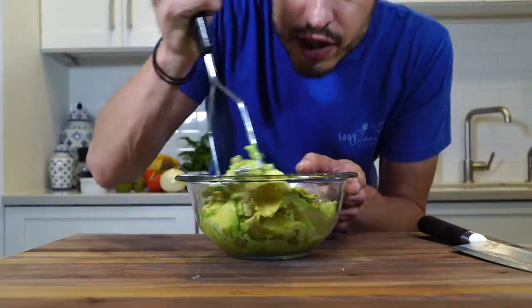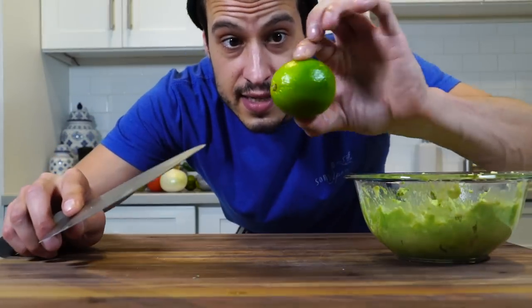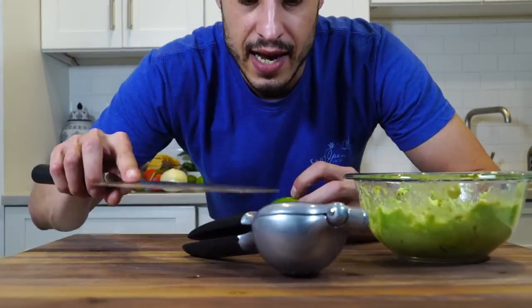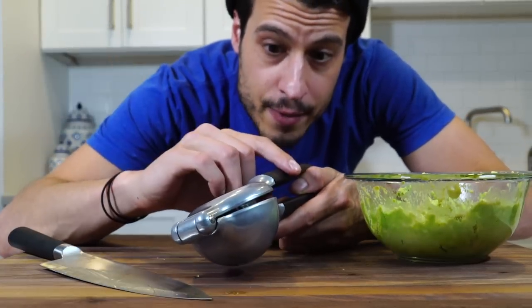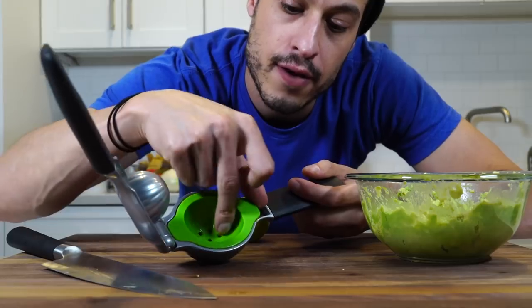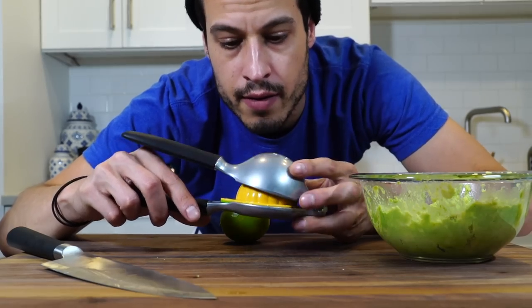I like to take just a potato masher and just smash it. Remember, avocados oxidize and citrus helps prevent oxidation, so I'm going to squeeze in some lime. I'm also going to use this juicer because when you juice something in this, it's also squeezing the juice out of the skin, adding more flavor. It's got one setting for a lime, and you flip it over and you can do a lemon.